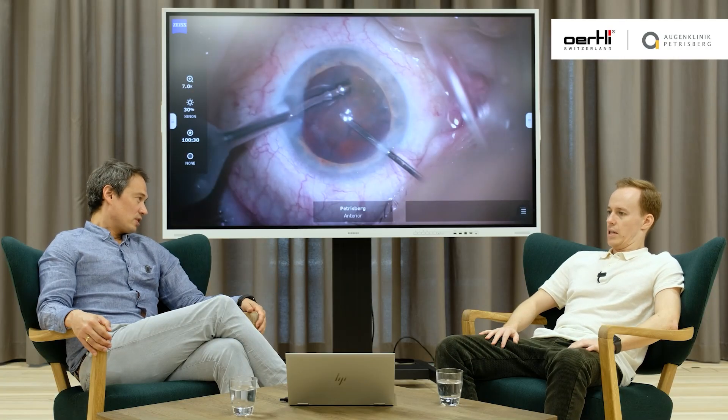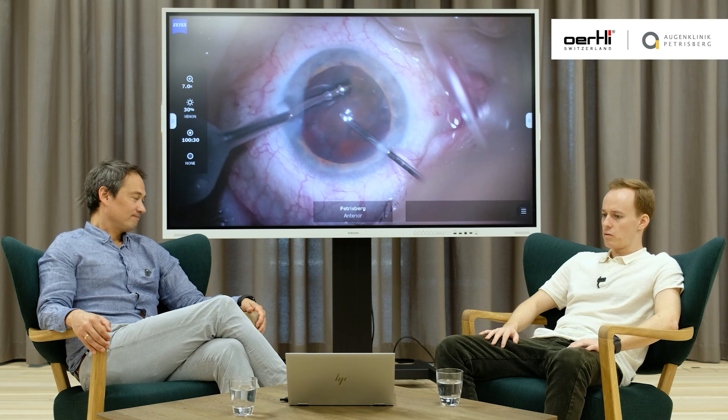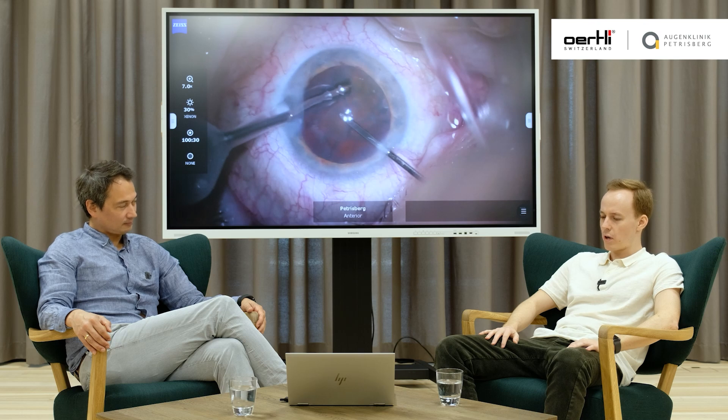So if you see a rupture, what would you recommend? The first thing you need to do is analyze the situation. Try to understand what's happening and do not rush to go out with your instruments. Just be patient. Calm down and analyze the situation — see what the problem is. Take a deep breath and look into the microscope, maybe hold on even for a couple of seconds. That's the first thing to do. Very important: don't get out of the eye with the instruments. Just stay in.